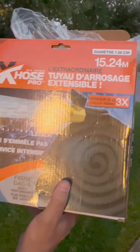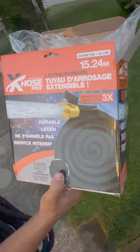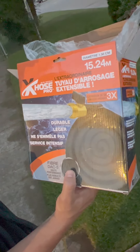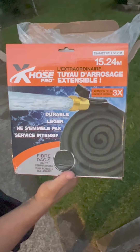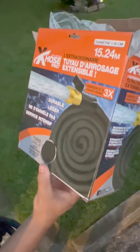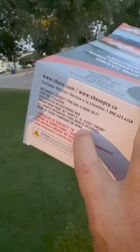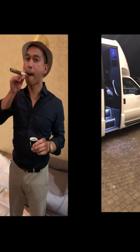In French: it's an extensible watering hose, Big Boss Hose Pro — durable, lightweight. It expands to three times its original length, 15.24 meters. For the French people, you know what I mean. Where is it made? Made in China — fabriqué en Chine. You're buying Chinese stuff again!